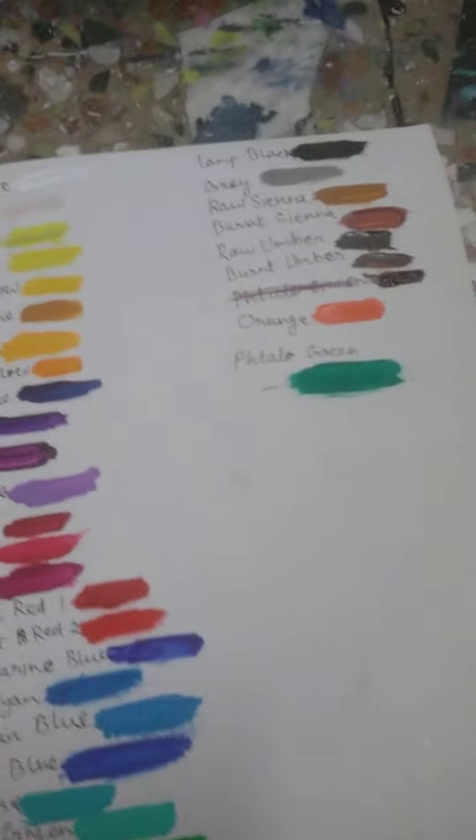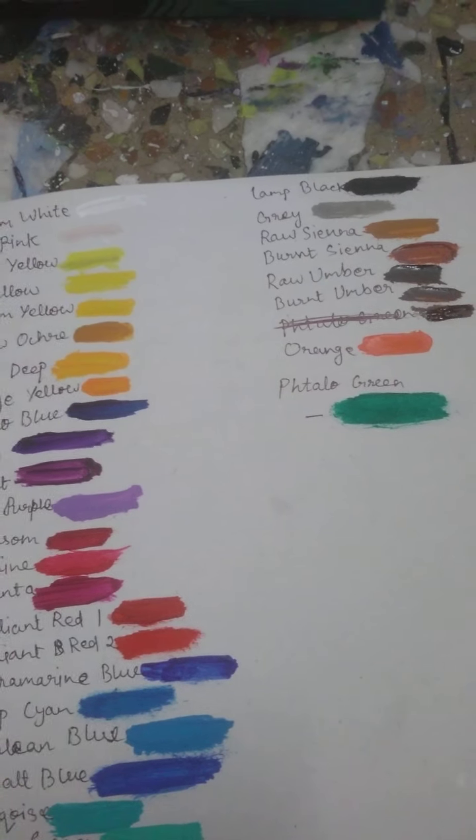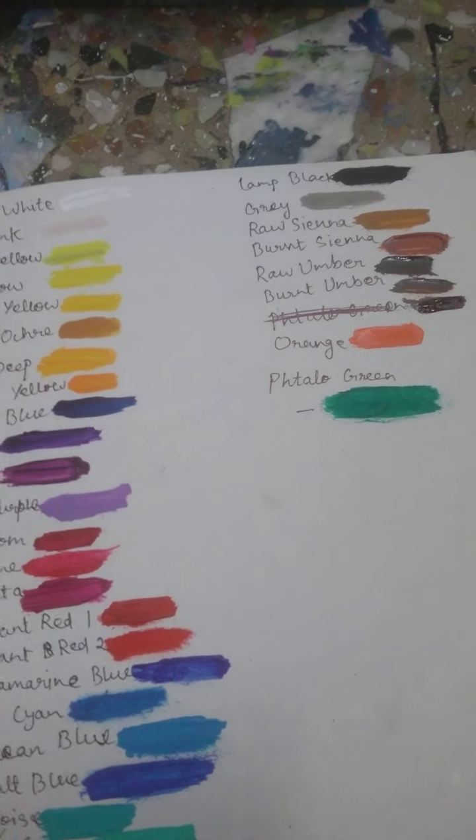So these were the color swatches of every color. Thanks for watching the second part — bye!